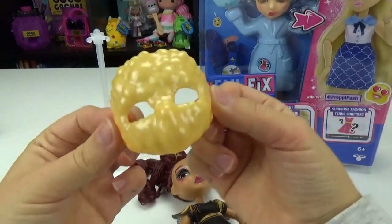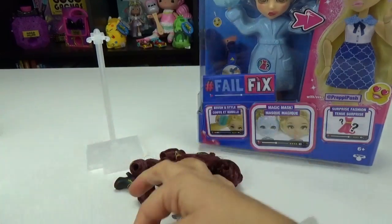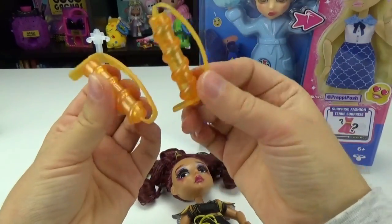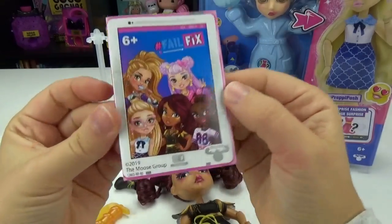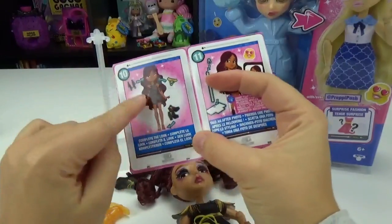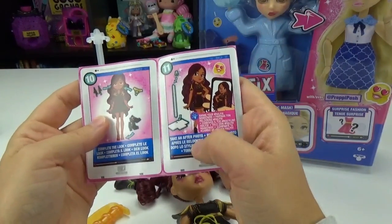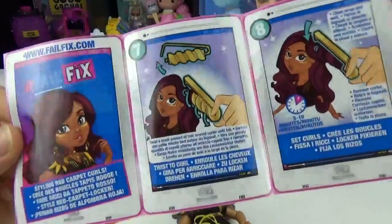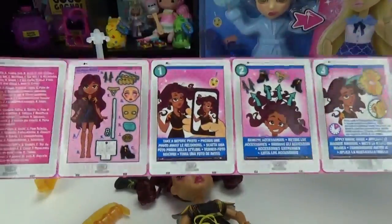She comes with her little face mask that we need to apply over her face to see if we can fix it, some hair ties, and some funky clips. I'm really excited to try those out. Here's a little booklet that comes with it — Fail or Fix. It shows that all of her accessories come in her hair. There's different things you can do — there's what those clips look like, so we'll have to try those out.